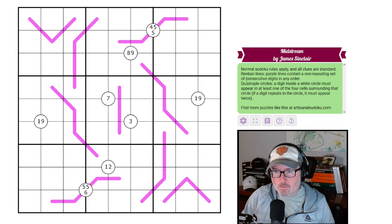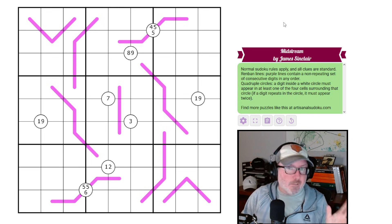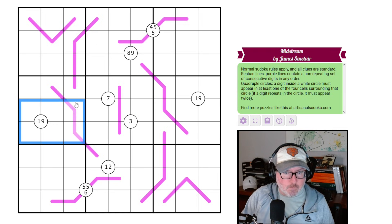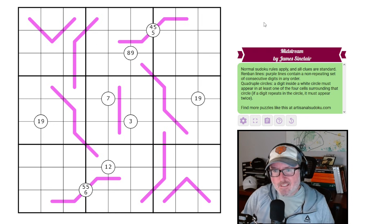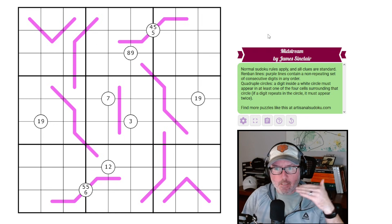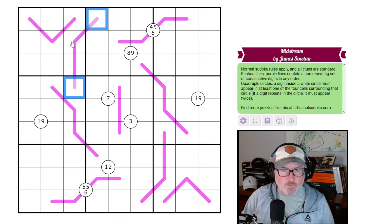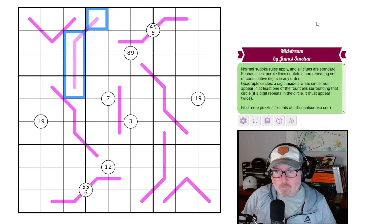Normal Sudoku rules apply and all clues are standard — every row, column, and three by three box will contain the digits one through nine once each. And then these other two rule sets will just be their standard versions. So Renban lines — purple lines contain a non-repeating set of consecutive digits in any order. So this could be one, two, three, four — they would be non-repeating, consecutive, and in any order.